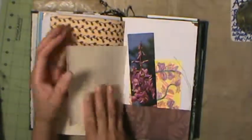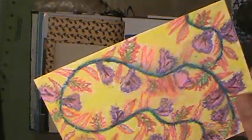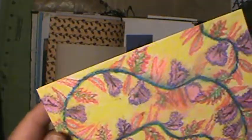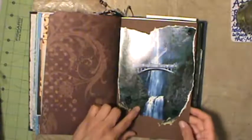I like this - she gave me a piece of that wallpaper, I call it anaglypta, it's raised texture - and I like that. A bookmark, and her own artwork which is pastel - it's a postcard. I love that, and more outdoor images.